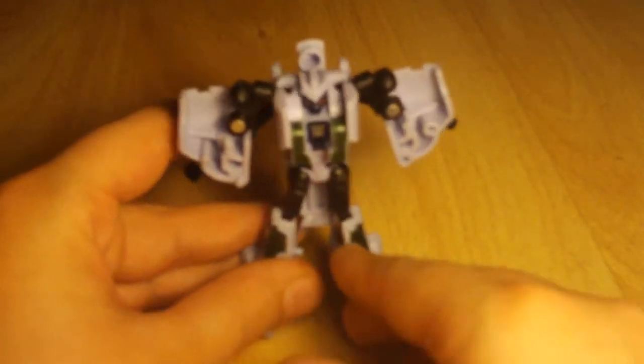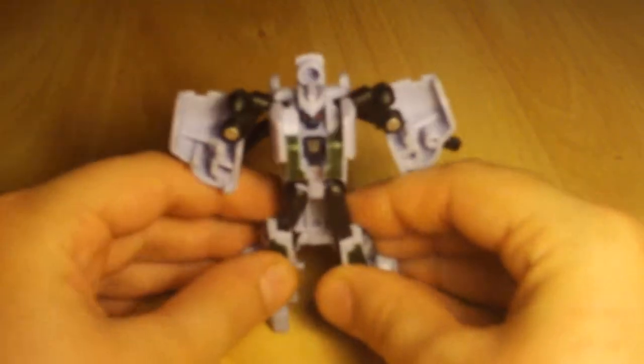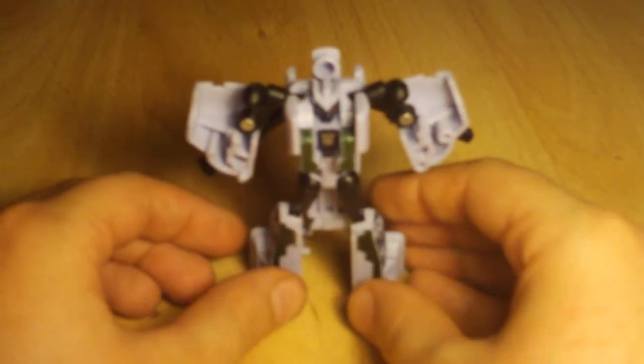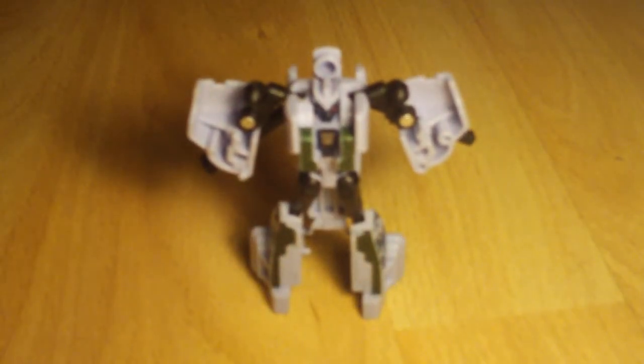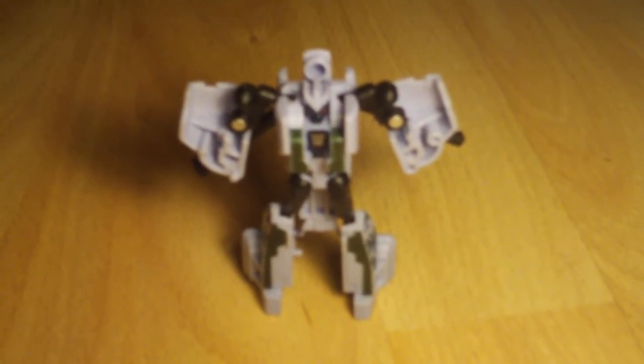This has been my video review of Transformers Revenge of the Fallen Legends Class Grindor. Thanks for watching and please subscribe.